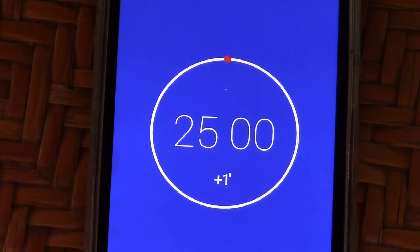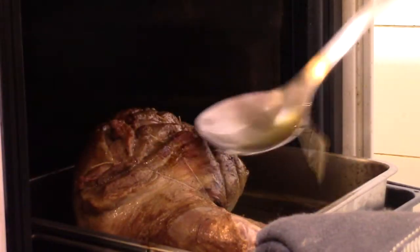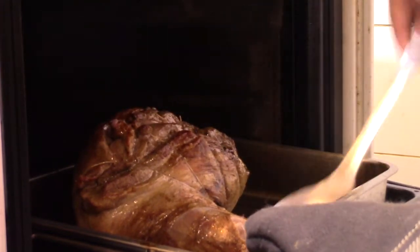For a pink meat, I continue baking for 25 minutes. If you prefer medium done, continue for 35 minutes. During cooking, I baste the meat with the juices once or twice.